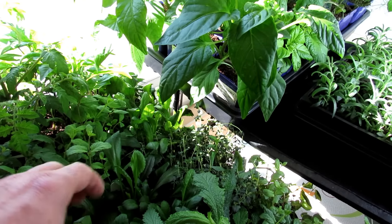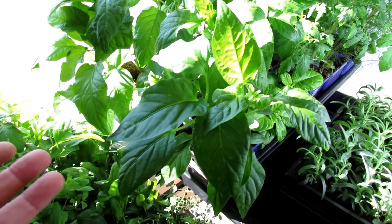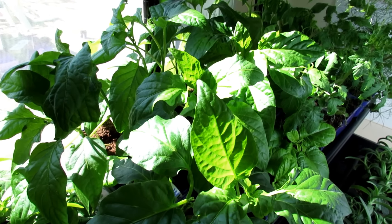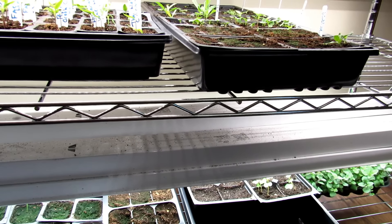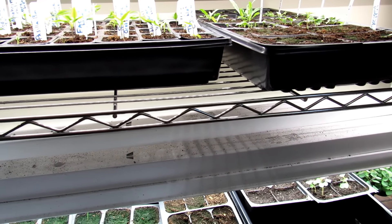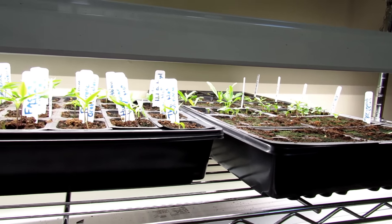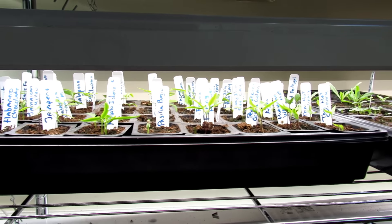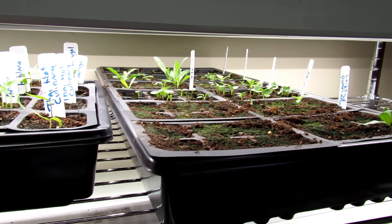After your plants germinate and you get two or three weeks of growth, they're less dependent on the indoor grow lights, so you can put them by a window and let them get some sun. Really, the best way to acclimate your plants to the outdoors is while they're still young — a couple of times a week, two or three times a week, take them outside when it's sunny and let them start getting hit by the sun at this early stage.